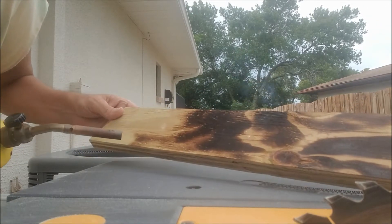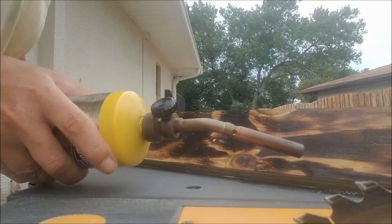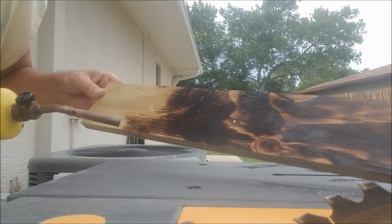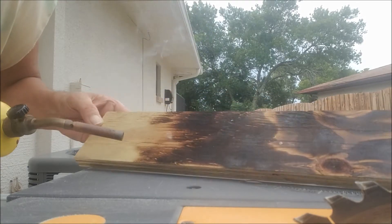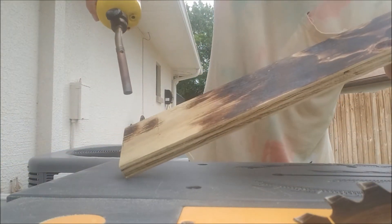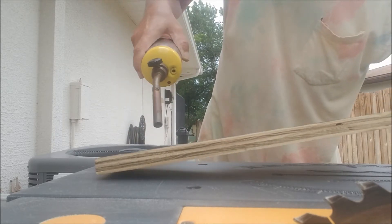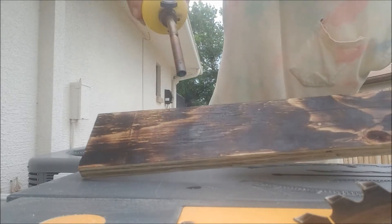Keep burning it. I want the silver to stick out — I'm going to do the varnish on here, so I want it to be more dark than anything. Remember: keep your torch going, because if you don't, you're going to start a fire. I got some schmutz on the board there.